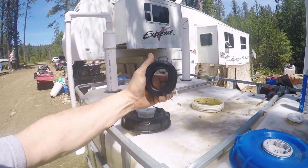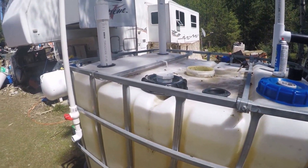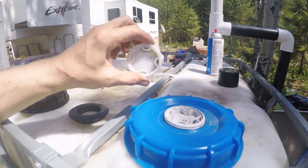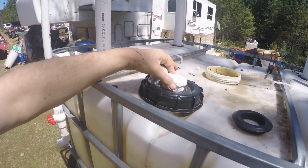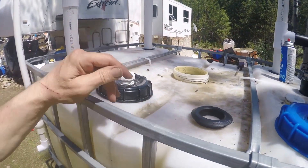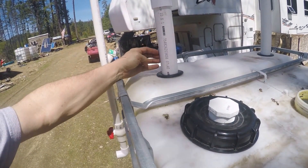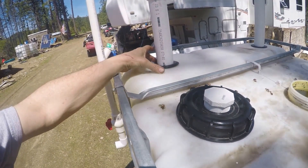Uniseals are about three bucks a piece. When you get one of these IBC totes, there are a few things to look for — like the lids. Some have a hole in them, which won't work. This one is solid but cracked, so that's not going to work either. I bought a PVC plug to plug the hole and seal the center. You cut a three-inch hole for the uniseal, then you can put a two-inch pipe in, or if you're ambitious, a four-inch sewer pipe — but that's a little harder to work with.